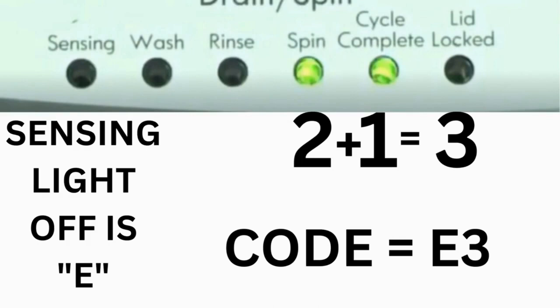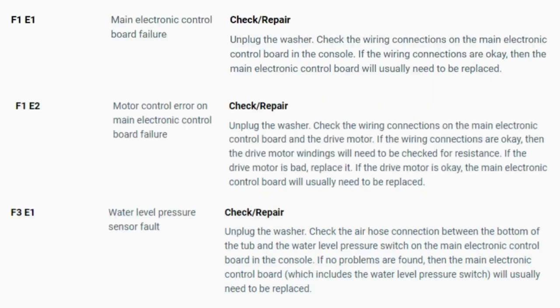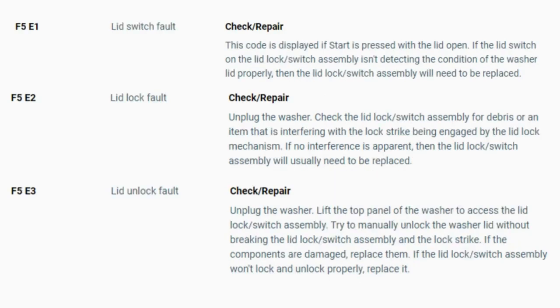That's one code. The same error code flashes repeatedly until you turn the dial 1 click clockwise to show the next error code. Turn the dial again and see if you have any other codes; if there are no more codes, then you're done. To exit diagnostic mode, turn the washer off. Now you have your error code — use the images in this video to look up your error codes, check your washer repair manual, or just Google the top load washer error code and enter the code, and it should come up no problem. Now you know the problem and what's causing your washer to not work.